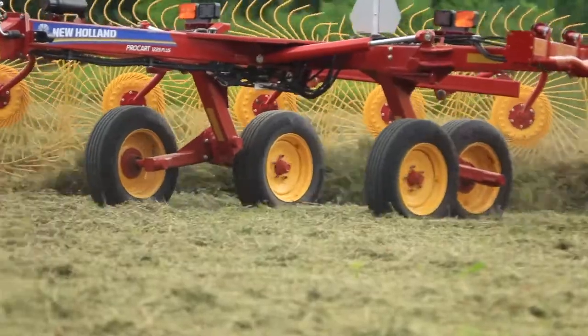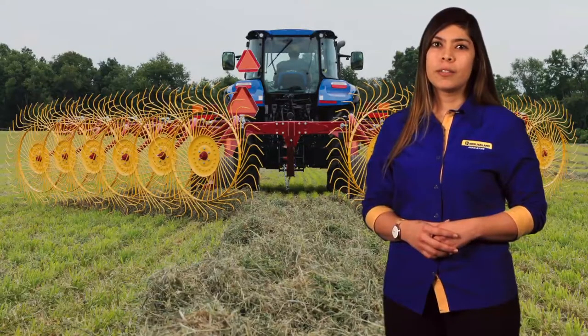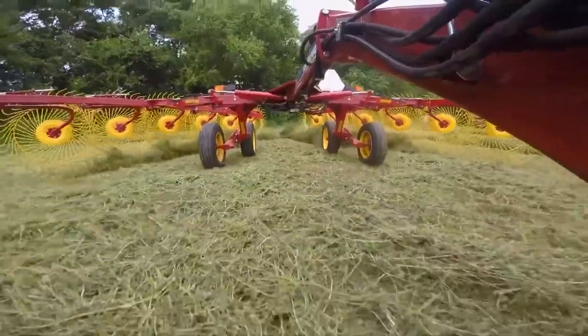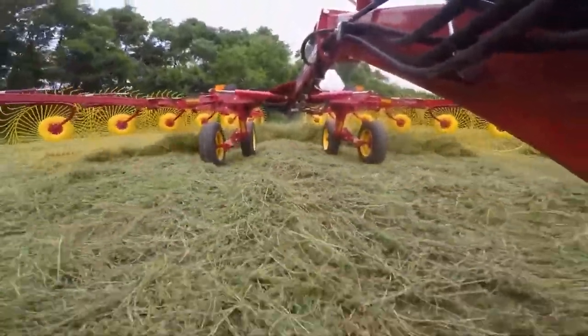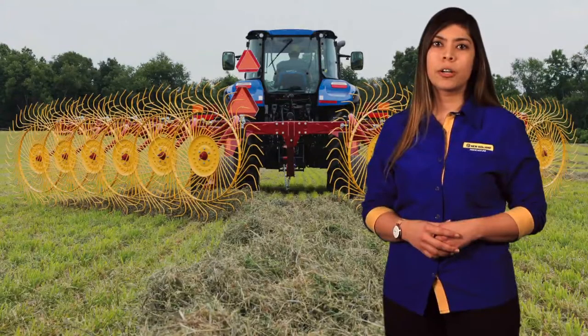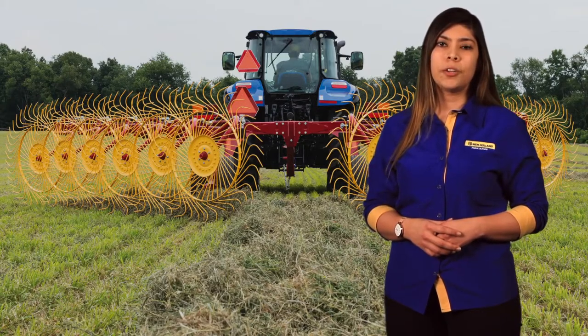Walking tandem axles are standard equipment on both the ProCart 1225 Plus and 1428 Plus. This feature provides 30 degrees of oscillation at the pivot point, allowing the rake to travel more smoothly over rougher ground conditions, helping the rake to maintain a consistent height above the ground leading to more consistent rake wheel flotation and ultimately cleaner raking.